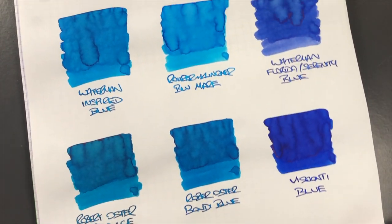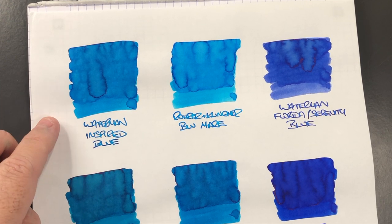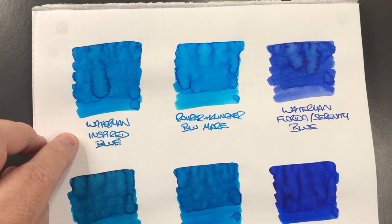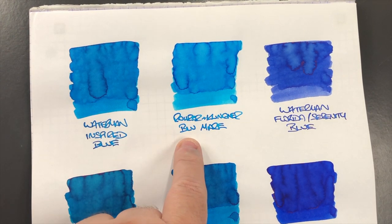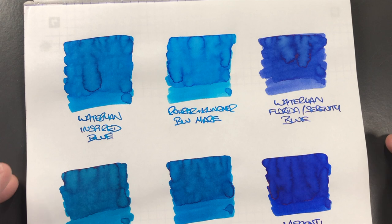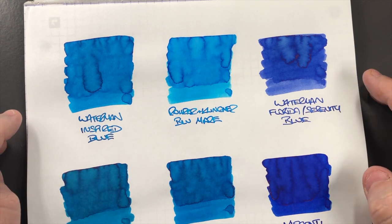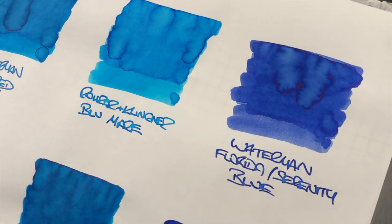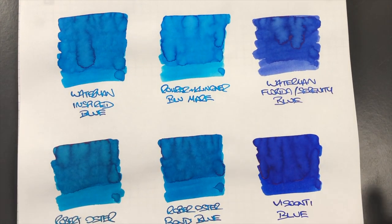Let's take a look at these inks in more detail. Waterman Inspired Blue - one I use quite a lot - has a huge amount of shading going on even in the writing sample, making it a really good light blue ink. Wearingeul Blue Mare also has a lot of shading but is a little bit lighter than Waterman Inspired Blue. Then we have Waterman Florida or Serenity Blue - you don't normally see this, but there is some sheening going on, a little bit of red sheen, not a lot but a little around the saturated areas.